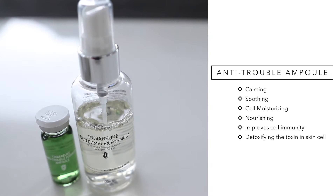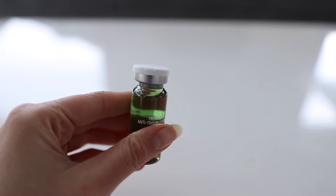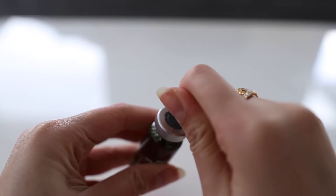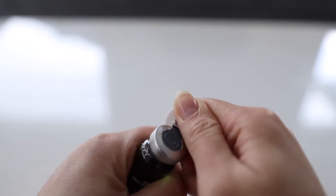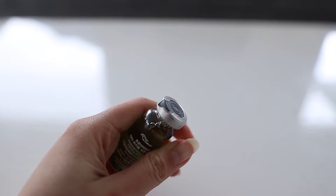The first one has to be my top favorite, which is the anti-trouble ampule. It just helps to remove any rawness or sensitivity on your face — my skin is very sensitive. Also, if you have dry face after cleansing, this is perfect. It helps to maintain moisture on your face and it contains a lot of herbal fermented extract, which helps to calm and relax your skin. It also builds up the moisture level. For this particular one, you actually have to pull out the lid — be careful because of the metal.